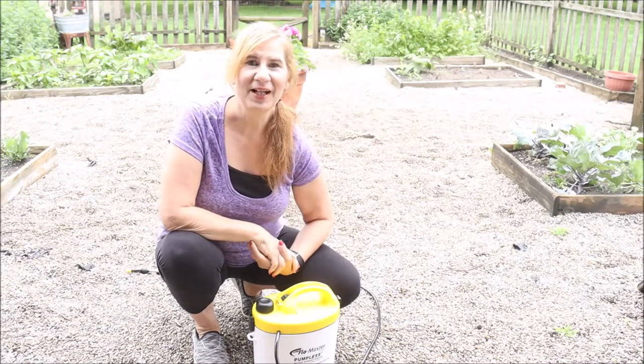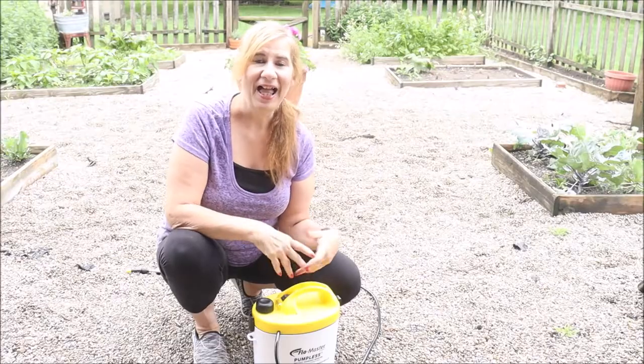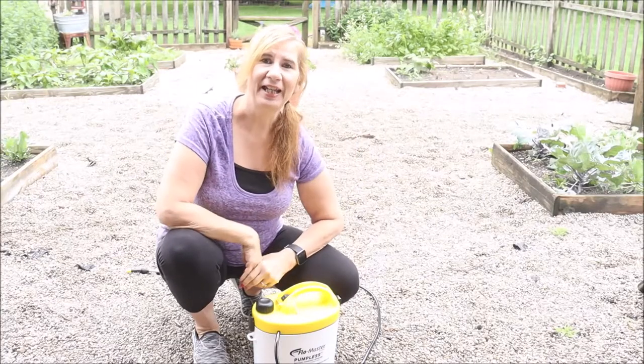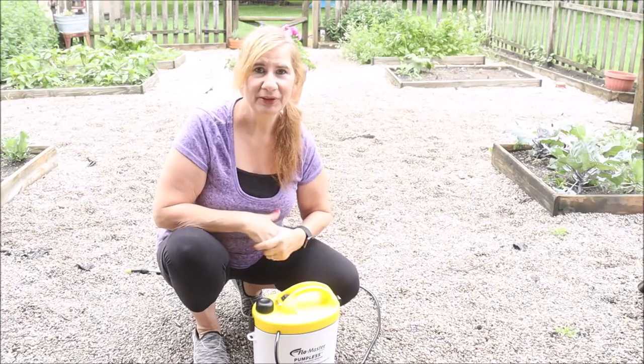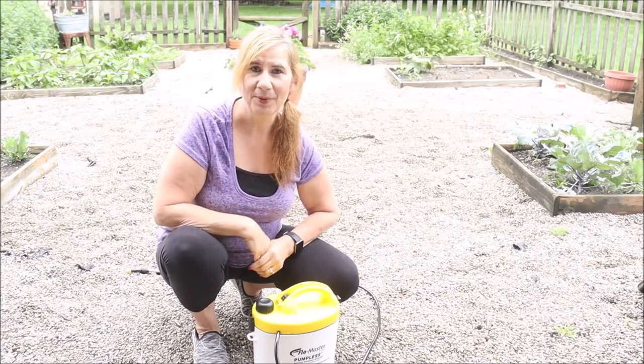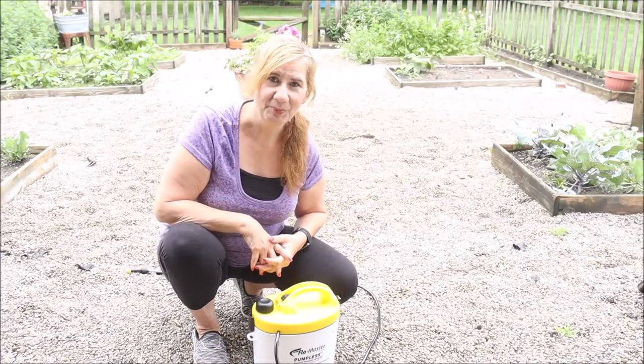Hey farmhouse friends, welcome back to Bloomo Home and Garden. I hope you're having an excellent day. Here I am in the garden, and it's that time of year when your garden may be looking great but you're also growing a bumper crop of weeds or getting bombarded by garden pests.